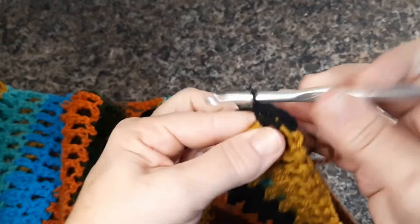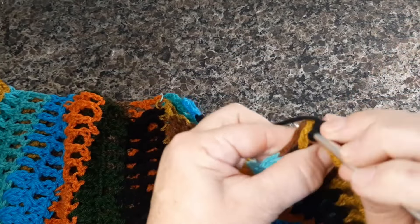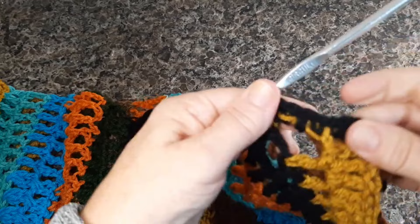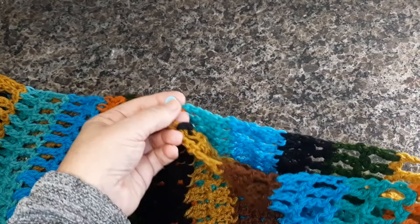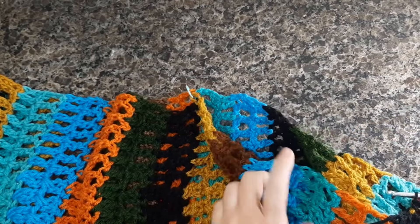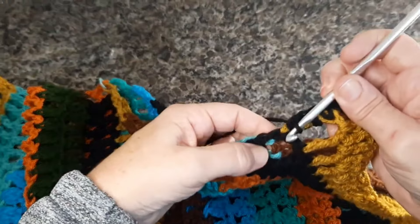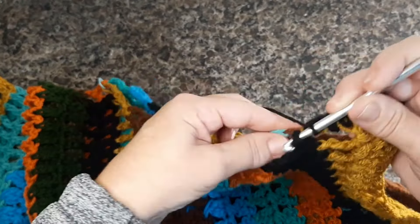Nesse pontinho aqui, eu vou colocar um ponto também. Porque a gente não está fazendo a emenda em cima de pontos, a gente está fazendo a emenda em cima de carreiras. Como é um ponto alto alongado, três pontos é o suficiente para dar certinho aqui a quantidade. Se vocês quiserem colocar um marcador, uma linha, é só seguir aqui. Se vocês quiserem fazer com agulha de tapeçaria, podem fazer. Eu prefiro mesmo fazer com agulha de crochê para fazer essa parte da emenda, para ficar mais bonito. Como é uma blusa mais colorida, dá para deixar essa parte mais visível.